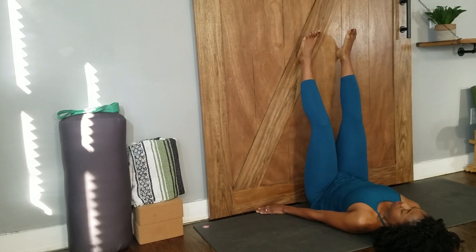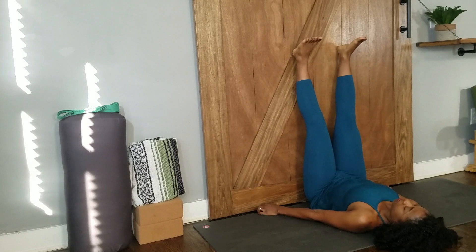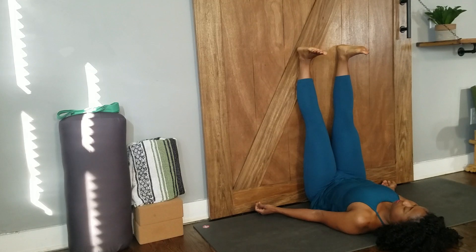Get your seat closer or further away from the wall as you prefer. Legs firm, hips width distance apart, and feet flexed. Lengthen the back of your neck and soften your throat. Let your sternum lift towards the chin, shoulder blades away from the spine.